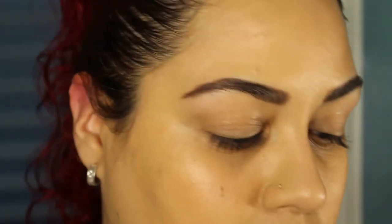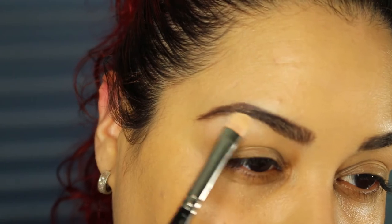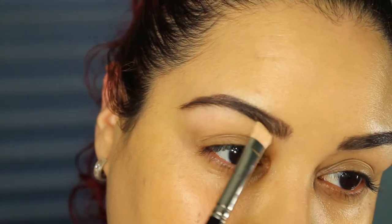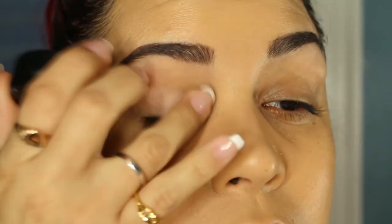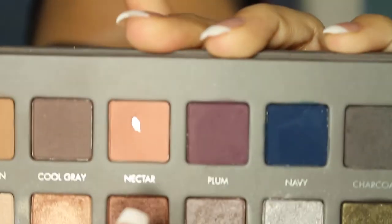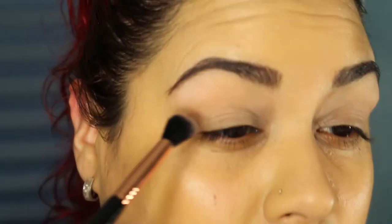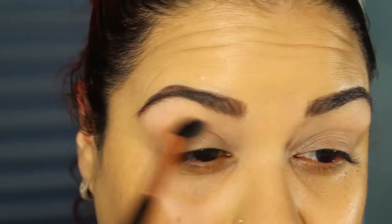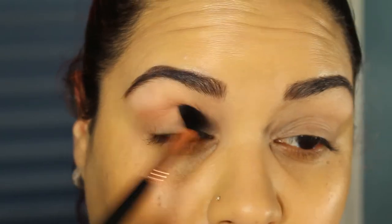I'm going to take my Lorac Pro Palette and use the shade Cream. With my 239 brush, I'll take that cream color and place it under my brow. Then I'll take a little bit of my Painterly Paint Pot and apply that on the lids. Going into my Lorac Pro 2 Palette, I'm taking one of my favorite shades — Nectar — and placing that on my crease. I love this color because it adds a nice warmth to the eye.